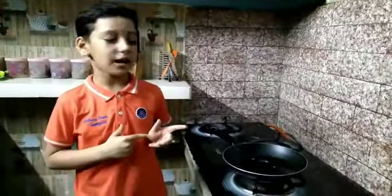Hello everyone, my name is Aditya Uja. I study in class third. Now I am going to make halwa. So, let's start.